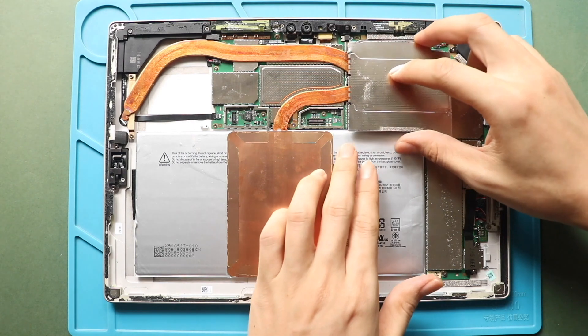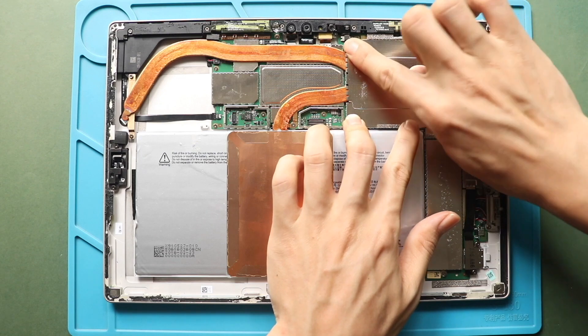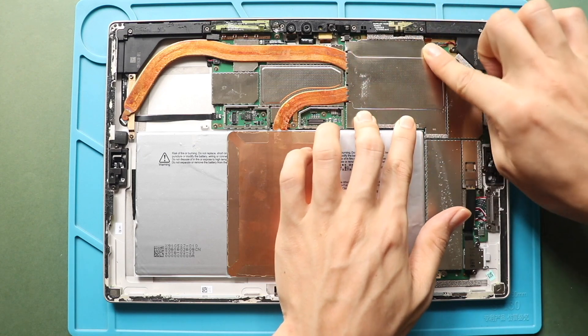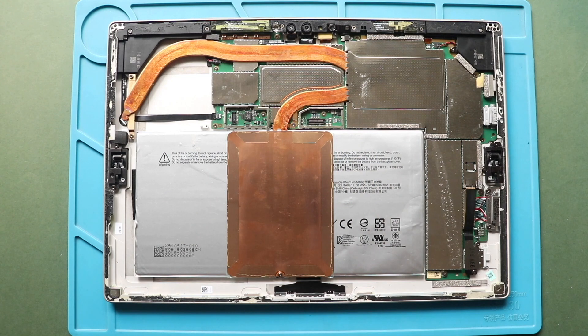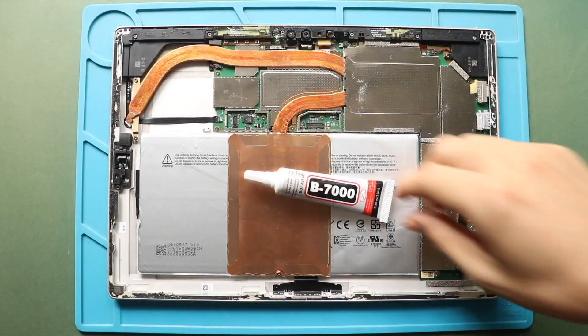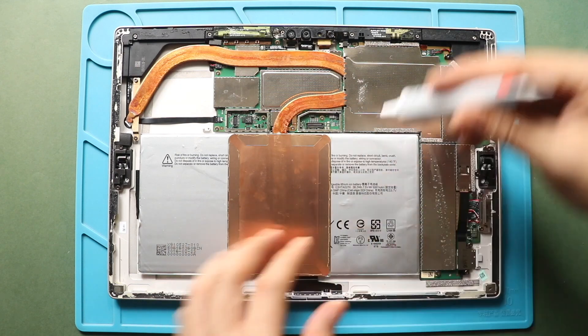Next, place the shield on the Surface Pro 4. Ensure it has enough glue. If not, use B7000 glue or something similar on the frame edges.